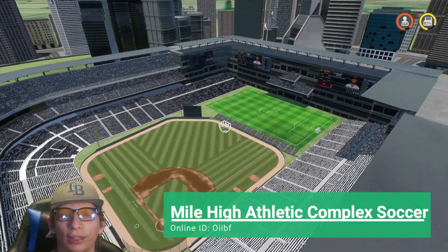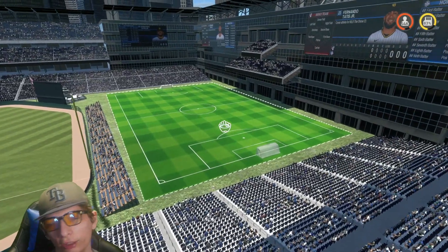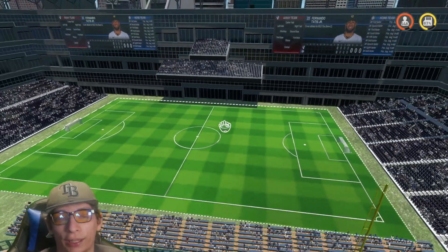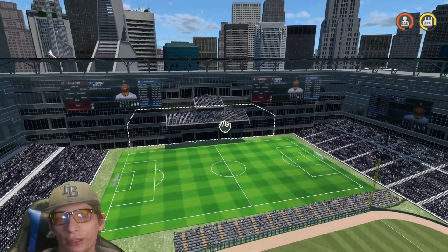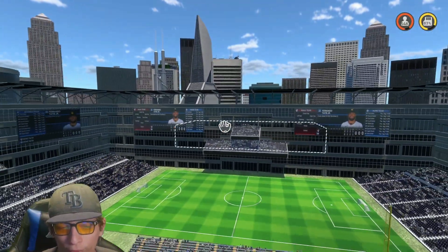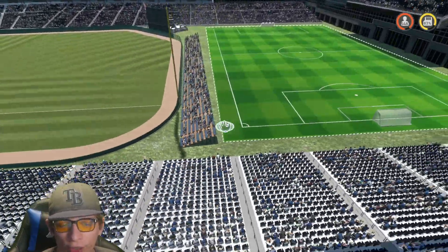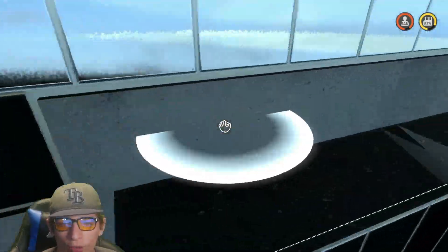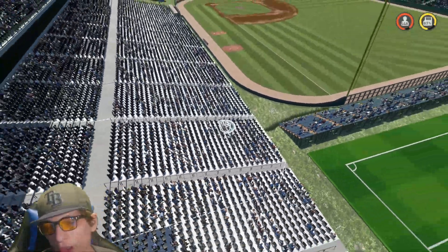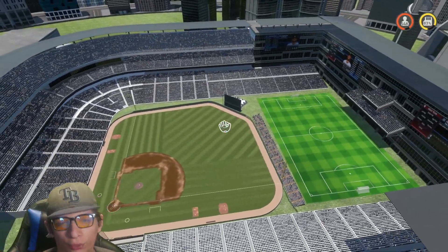Here's the next stadium. This one is both a baseball stadium and a soccer slash football field stadium — very creative. I love the stands on the wall right over here with the baseball scoreboards. Very creative idea to implement that. You have the stands wrapping all the way around where you could sit for the soccer game or cut it off for baseball. Really good idea, really good job.